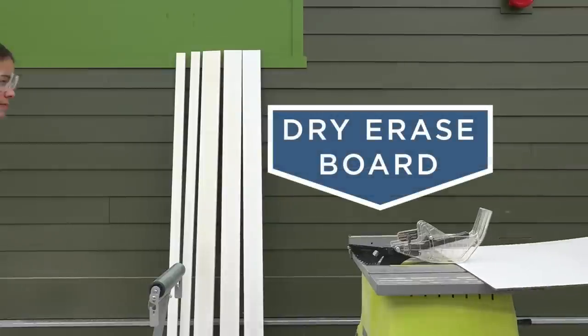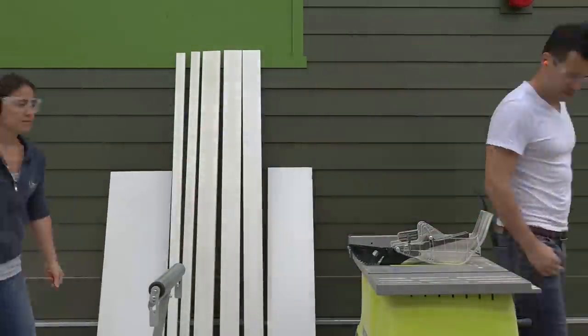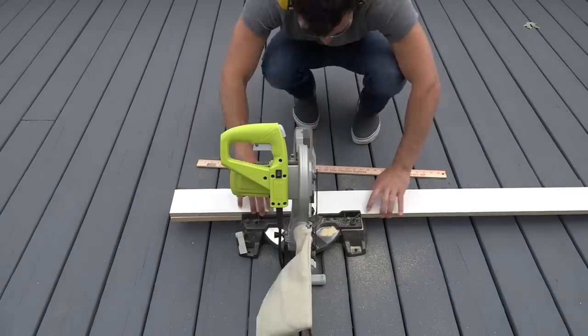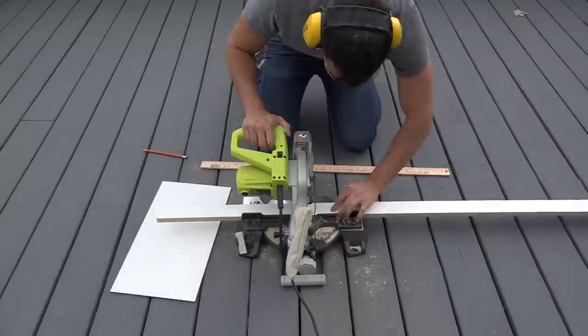I'm going to rip down a piece of dry erase board that I bought at Home Depot to use as the bottom of the mold for the sink. I cut the four inch wide strips to the appropriate lengths to frame the outside of the countertop. The two inch wide pieces will be used to frame the sink.